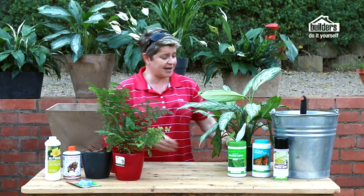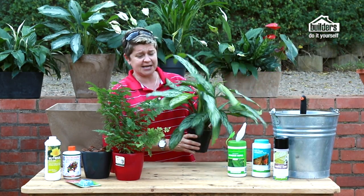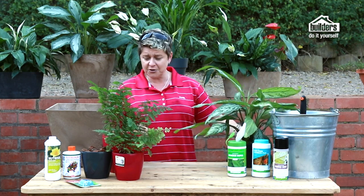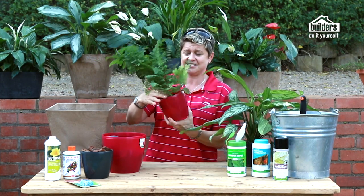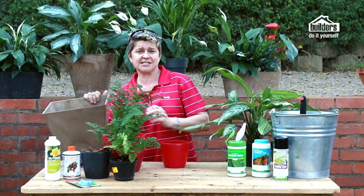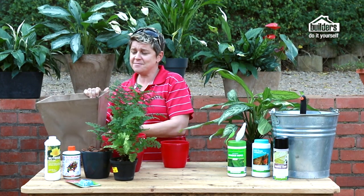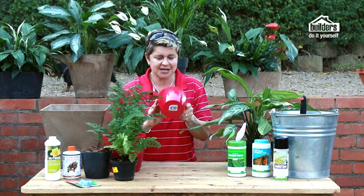So how do we finish this off? We buy a pot plant from our local Builders, it looks gorgeous, and we put it into a decorative container. With containers these days there's a color and style to suit your home — we call them pot holders. Be very careful though: a lot of them don't come with drainage holes.